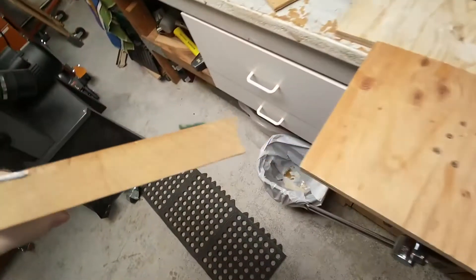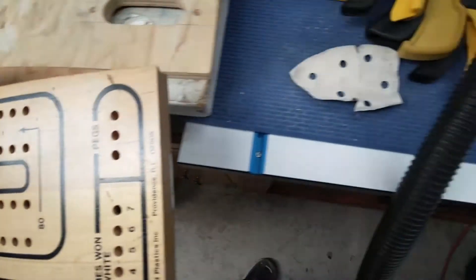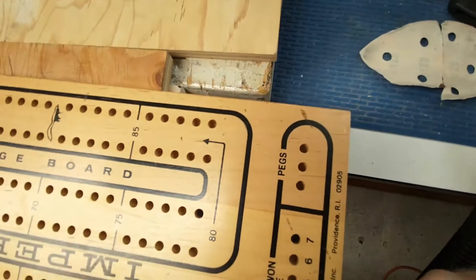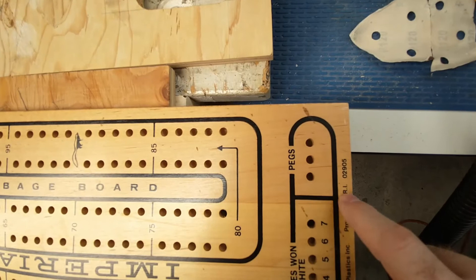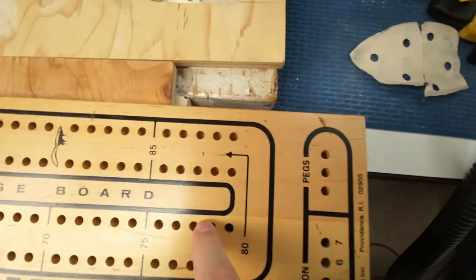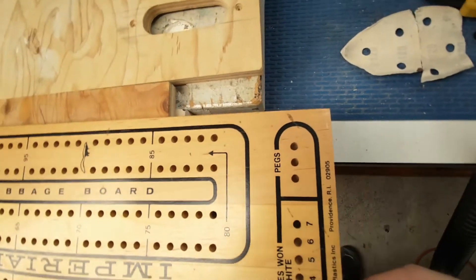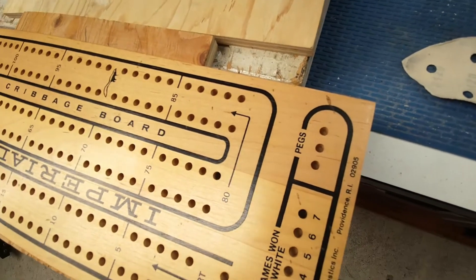From the end it looks fine. I tried to place the slot mostly in the section without holes, but it turns out a couple of holes end up going into the open area. I'm hoping the pegs won't go all the way through — the bottom of these holes is normally much further down — and since you'd normally have this on a table anyway, the table will stop anything from going through.